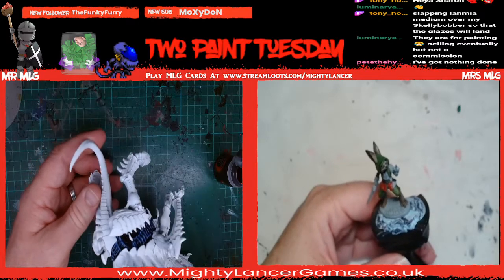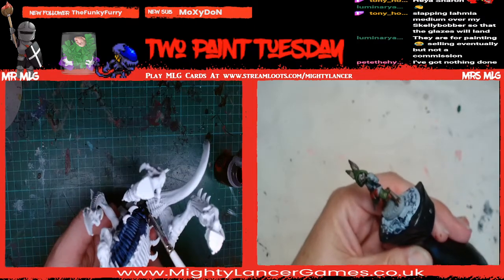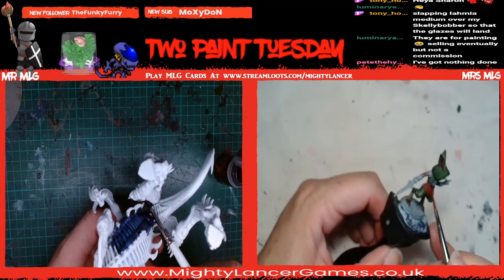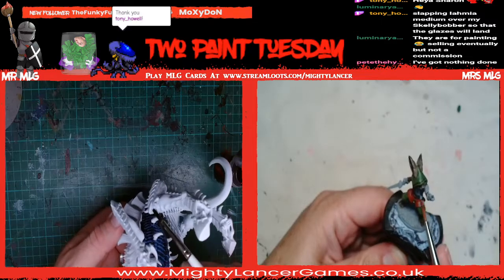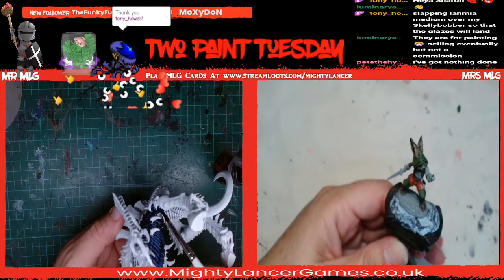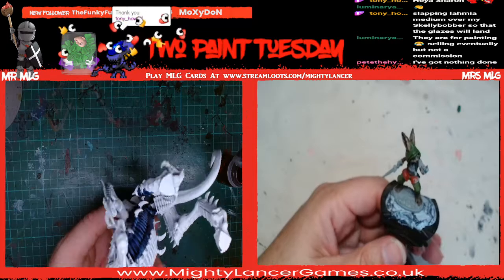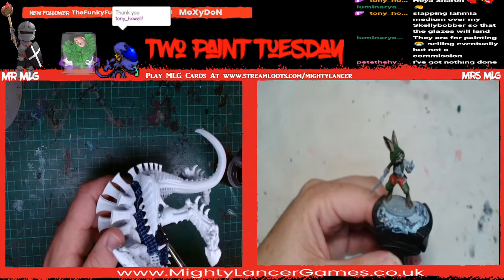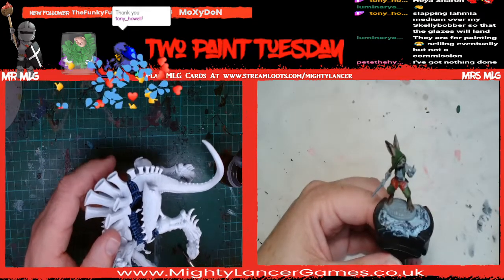I'm not worried about being overly neat on this chap at the moment because he's got a couple of nooks and crannies. I can't be doing with building things in sub-assemblies. So I'm just going to go back round and touch up any of the bits with the undercoat that I might need to. Most of the bits I've gone over are the chitinous plates, and they're going to get done with Black Legion which is very, very dark - so that should cover over this blue pretty easily.